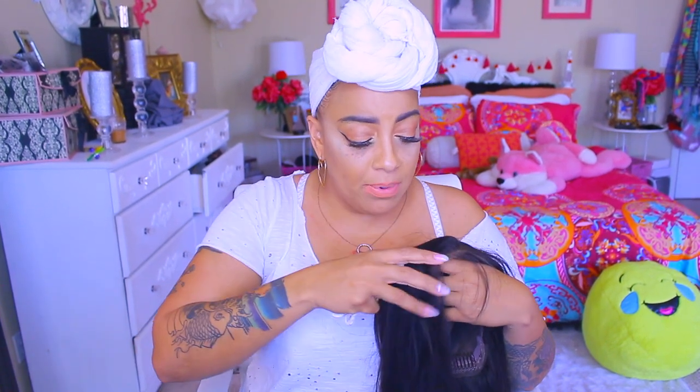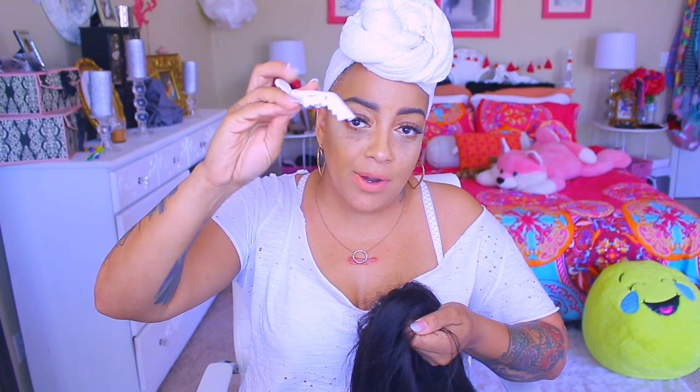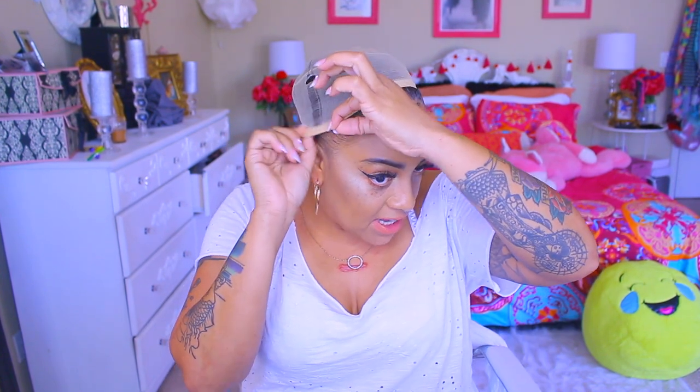I went ahead and put some styling mousse in it and got it to lay like this. The way I gave it height is I put one of these clips, put the styling mousse right at the roots, at the back, and on the sides, then held it with the clip overnight and it dried. It does have elastic in it and combs in the unit as well as an adjustable strap. I also have on a wig cap that matches my skin tone. I went ahead and gelled my baby hairs down.